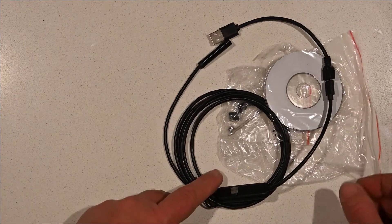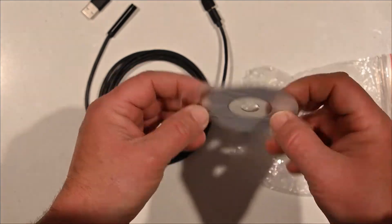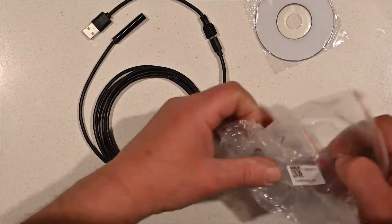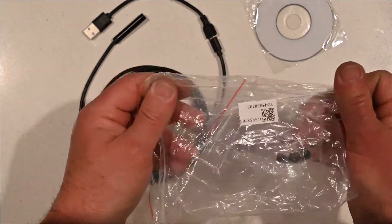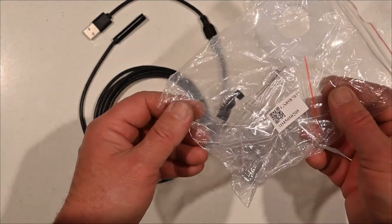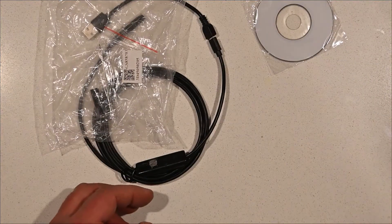I've tried to plug it into my phone. There's also a CD which has nothing on it, so I'm really not going to run that on my computer. Not making disparaging comments about anyone, but Wish sellers have been fairly disreputable up till now. There are bits and pieces in here I'm not quite sure what they are.